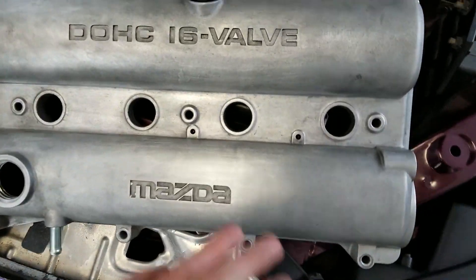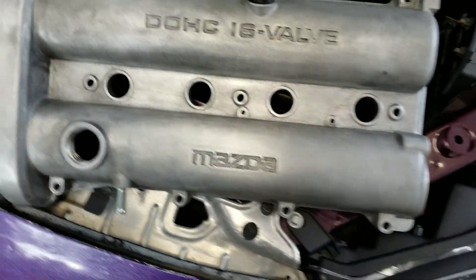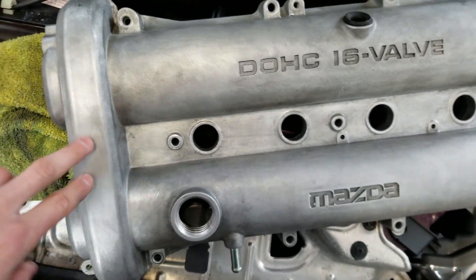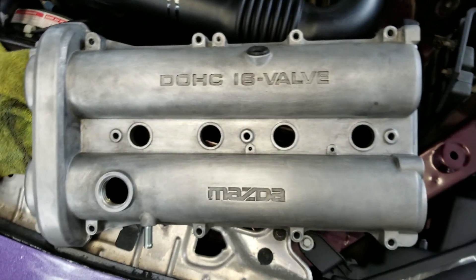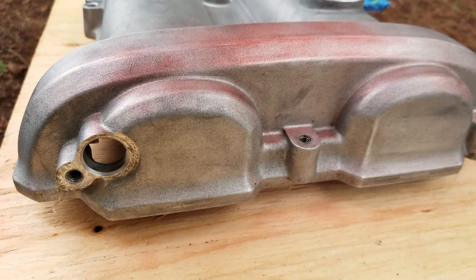Alright guys, the valve cover is completely sanded now. I've got some paint heating up right now to lay a coat here. We'll put a color coat on just to cover this, then put the sticker on it, paint the whole thing black, and then put the color coat on top again just to give it a cool effect. Nothing too crazy.